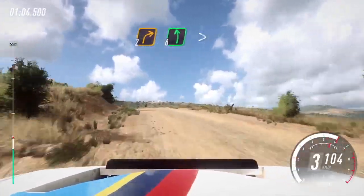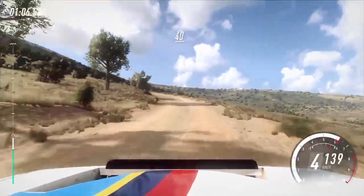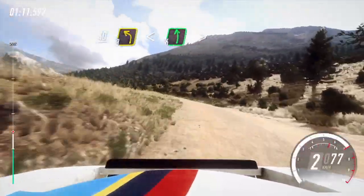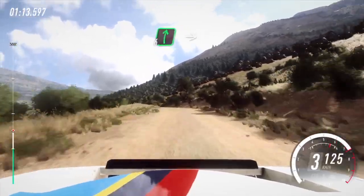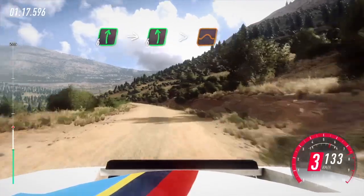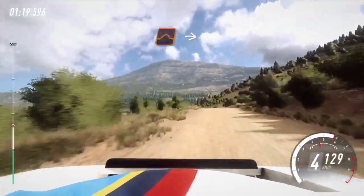6 left, tightens. 5. 40, unseen. 3 left, opens. 6, extra extra long, tightens over bump, crest. Into 6 right, into 6 left, very long, tightens, end of a jump. Slow, keep middle of a jump.